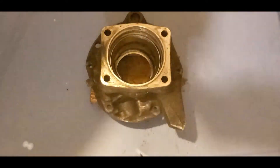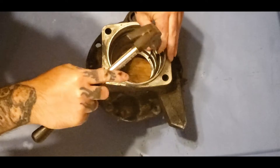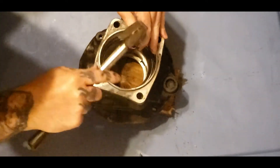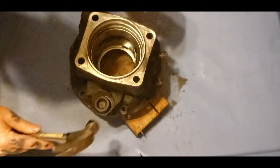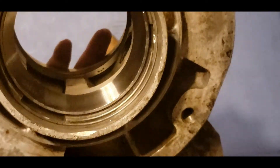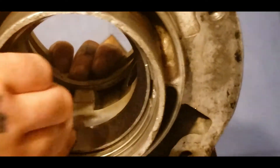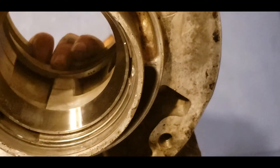I don't know if y'all can see my cat in the background - she came visiting. So you want to make sure everything is seated all the way around, even. You can turn it over and inspect it. If you look real close on the inside, you can tell that it's bottomed out. Right down in here is the one we're looking at - the main bottom one - it's bottomed all the way out.